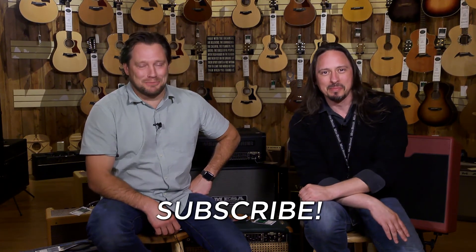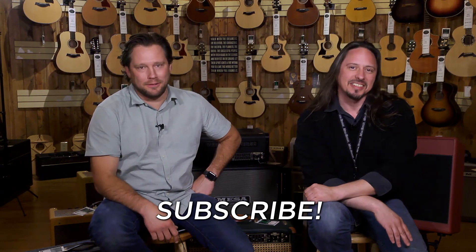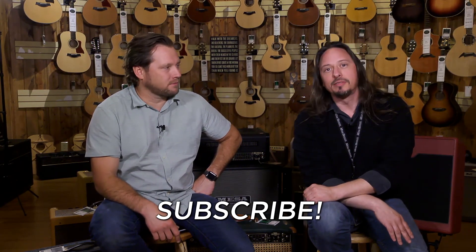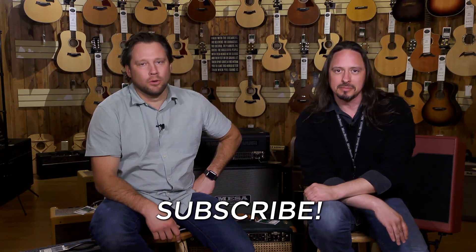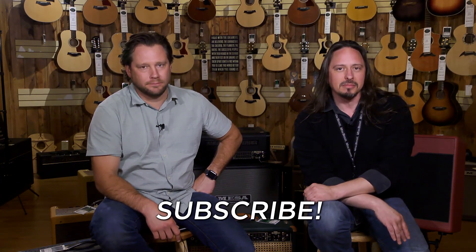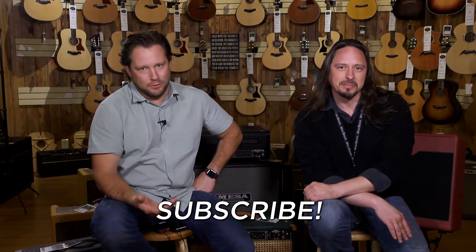Hey, I'm Brett from More Music Guitars, and I'm Ed from the same place. You should subscribe to this YouTube channel because it's basically awesome — informative, fun, educational, fun for the whole family. Most videos are for the whole family, so just give it a shot. What can you lose?